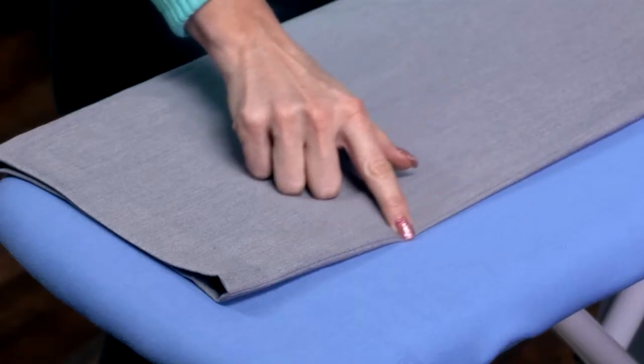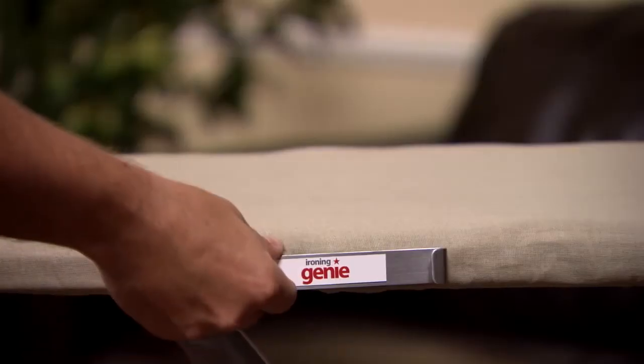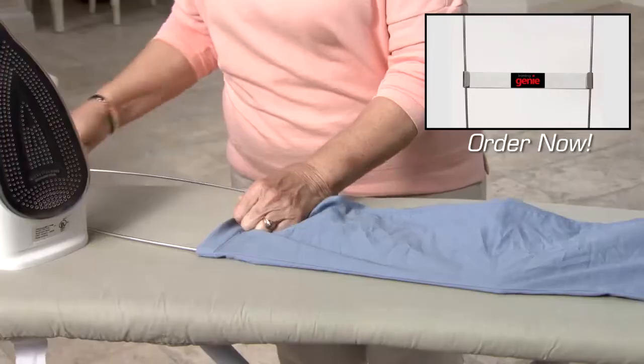I'm not very good at ironing, but with the Ironing Genie, I get perfect results every single time. And it's fast. Ironing Genie comes with a magnetic ironing board mount for handy storage. Order your Ironing Genie now.